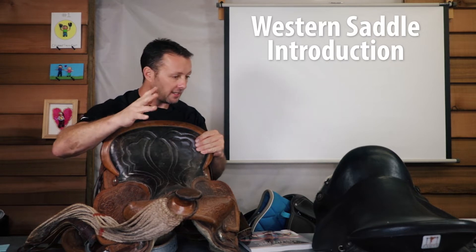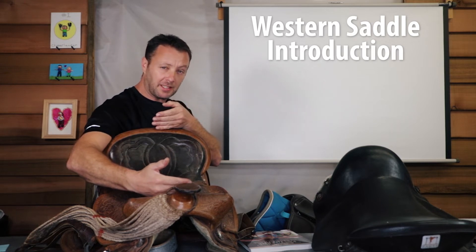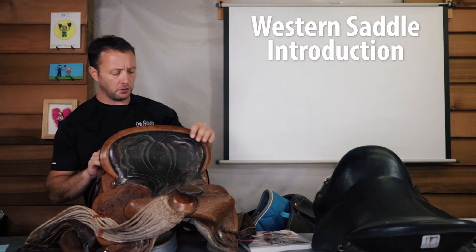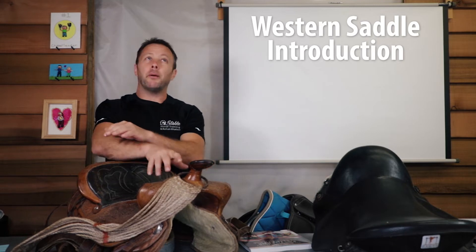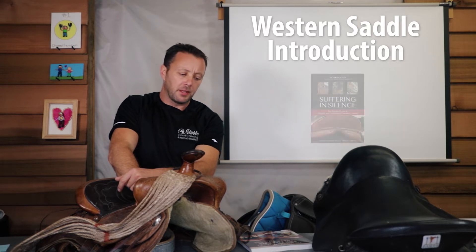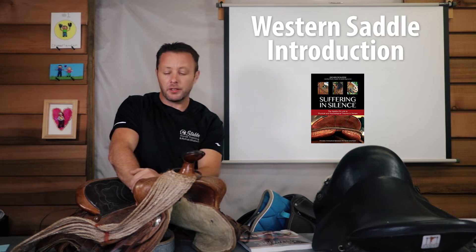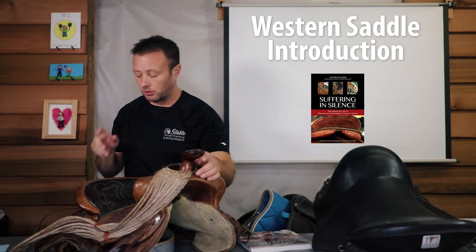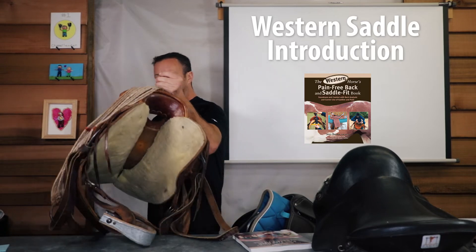The cantle and pommel may differ, and you might have a deeper seat. Seat size in inches matters a lot. Somebody asked if I've read the book 'Suffering in Silence' — I haven't yet, but I met the author and he seems to know what he's talking about. Other people have recommended it too, so I'll probably do that. But for now, let's focus on the pain-free back and saddle fit book.